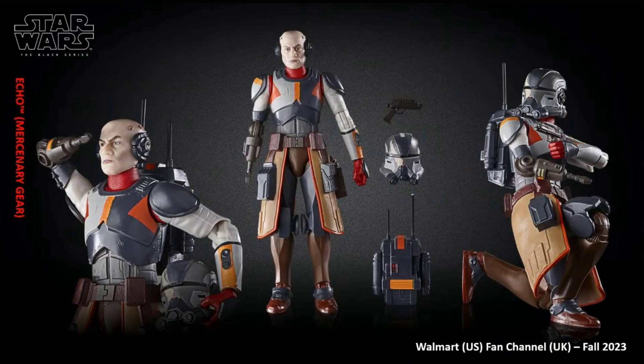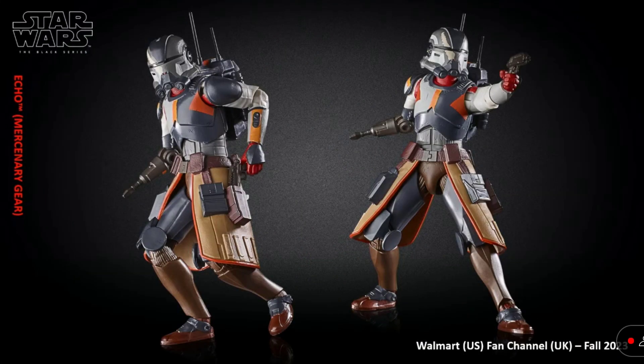Next up, we have Echo. Really cool, with the new paint apps — the orange and stuff. It really gives life to Echo. The colors look really good on him, instead of his armor being all gray like it was in Season 1.